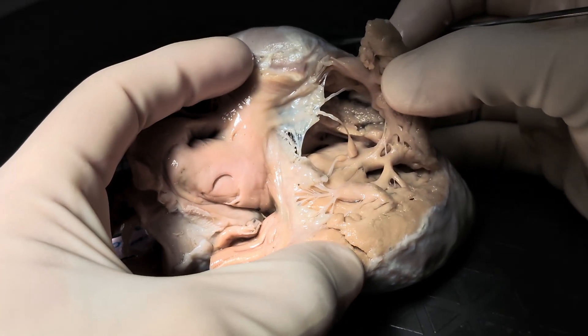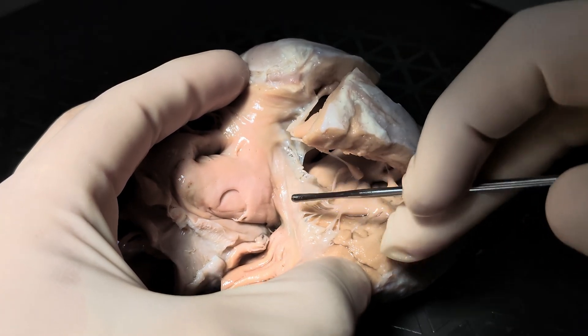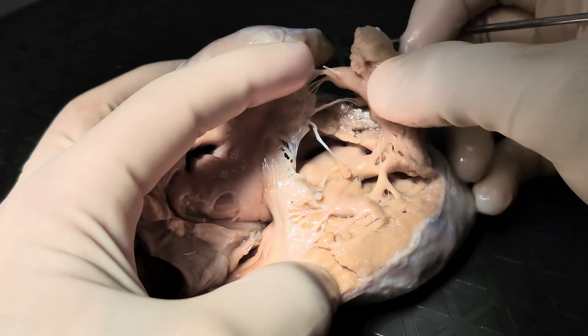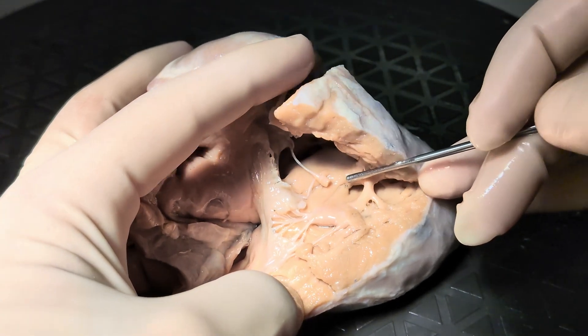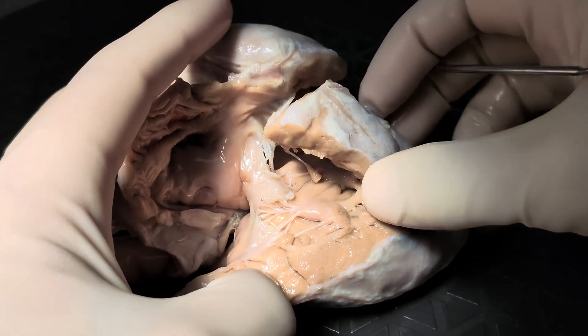We see the right-sided atrioventricular junction here. There appear to be three valve leaflets — one, two, three. And one of these leaflets has direct connections to the ventricular septum itself, consistent with a morphologic tricuspid valve. We see that the ventricle itself has coarse trabeculations and there is a septomarginal trabeculation consistent with a morphologic right ventricle.